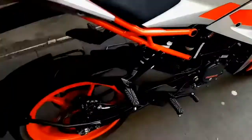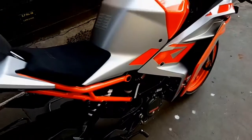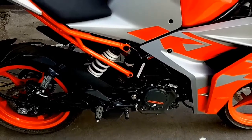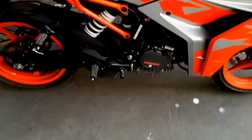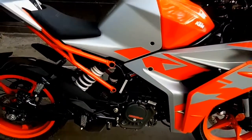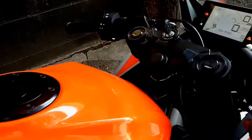Now let's check out the dimensions. The wheelbase is about 1341 mm, the seat height is 824 mm, the ground clearance is 158 mm, and the kerb weight is about 160.6 kg. Now let's hear the sound of this bike.